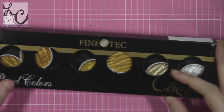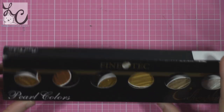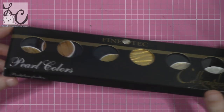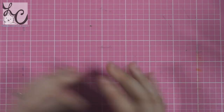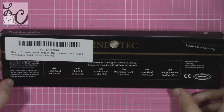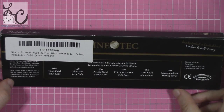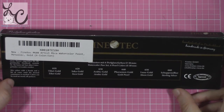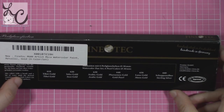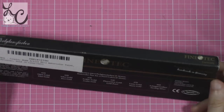Next up we have Finetec Pearl Colors, meant for calligraphy and made in Germany. These are probably the gold paints you think about when you think of watercolor gold paint — I see so many people using this brand. The packaging says to mix colors with a brush and a bit of water until the desired consistency is reached, and colors can be used on nearly all surfaces. This set has six colors: Tibet Gold, Inca Gold, Arabic Gold, Gold Pearl, Moon Gold, and Sterling Silver.